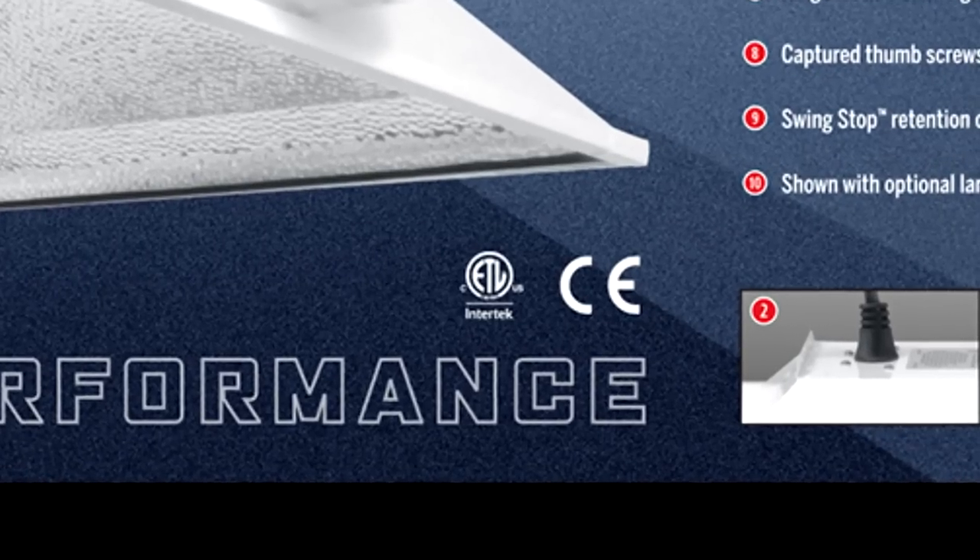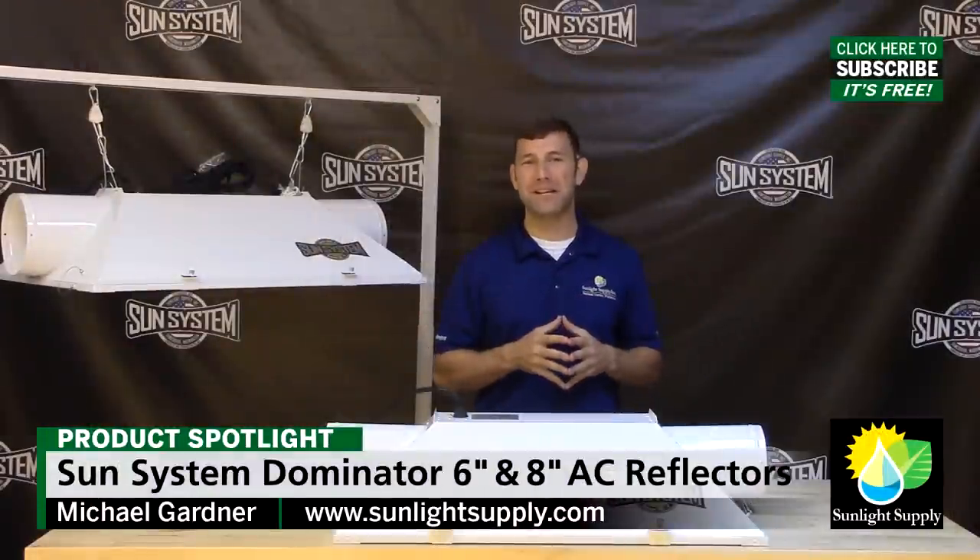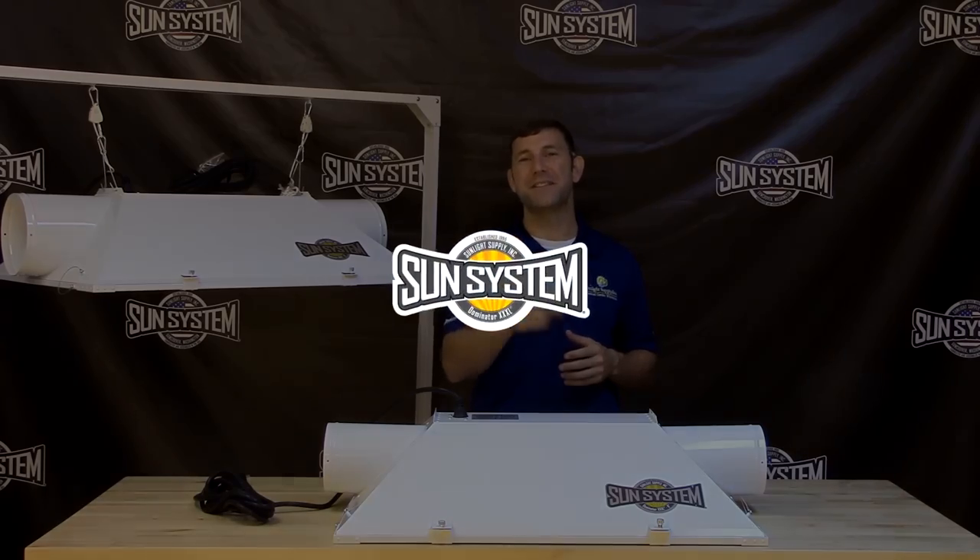The Dominator line is ETL listed and comes with a 5 year warranty. Don't forget to subscribe to Sunlight Supply's YouTube channel for the latest in indoor grow equipment videos. Thank you for choosing Sunsystem.